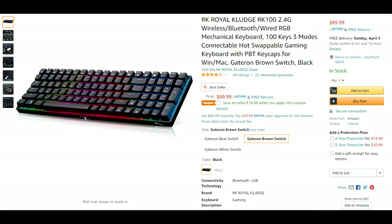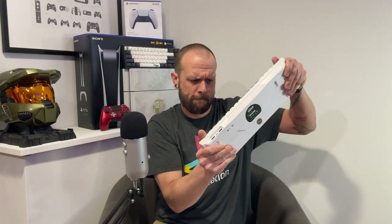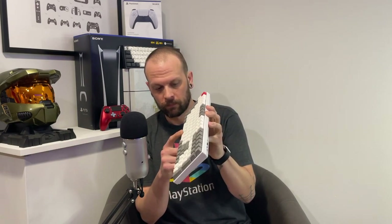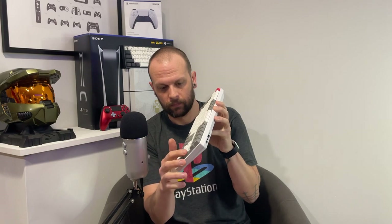Both models are listed at $90 but can currently be bought for around $80 on Amazon with a coupon. Build quality — these are a lot nicer than I expected for the price. Very little flex when you try to twist and bend it. The stabilizers also come pre-lubed and do not rattle at all. Very impressive for a keyboard in this price range.